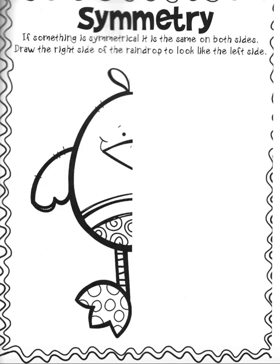Hello, second grade. This page is just for fun, and this one says symmetry at the top. Symmetry. If something is symmetrical, it is the same on both sides.